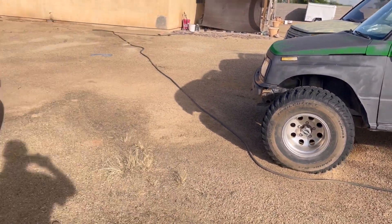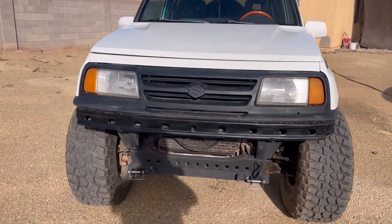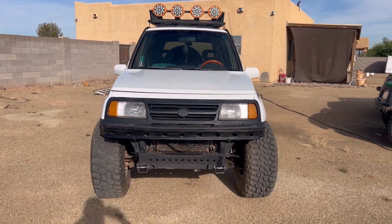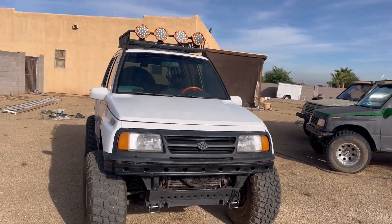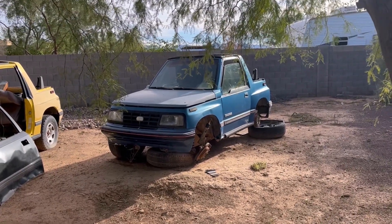Anyway, there's your video about the 33s and the lift. This one, like I said, I've got it set up to tow behind the motor home, take it with me, and go have fun with it. Good luck on your project.